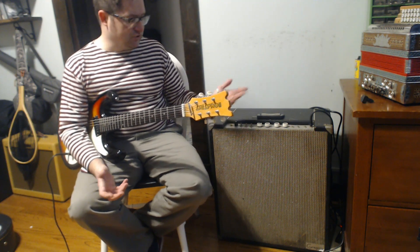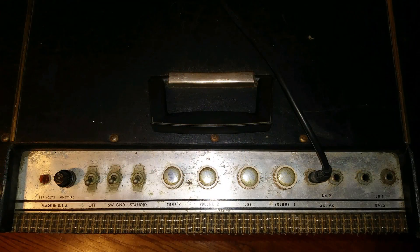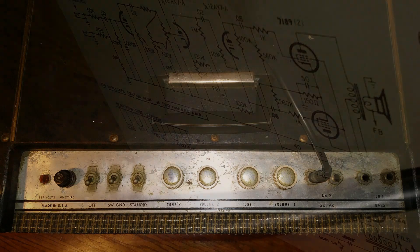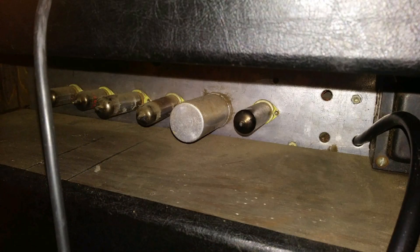There it is — it's a strange Gregory amp with no model number. I'll put some pictures of the inside. The tubes sit kind of pointing outward and seemed a little wobbly in there too. It's just a strange combination guitar and bass amp, but there you go — a Gregory amp. I don't see these around very often.